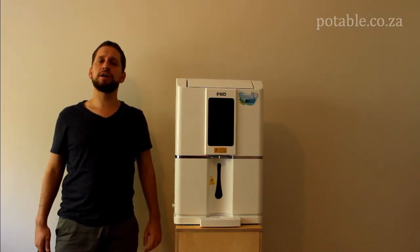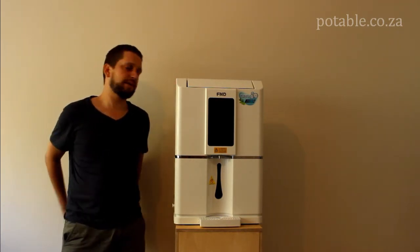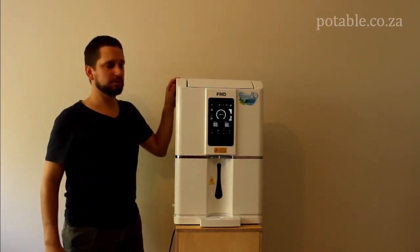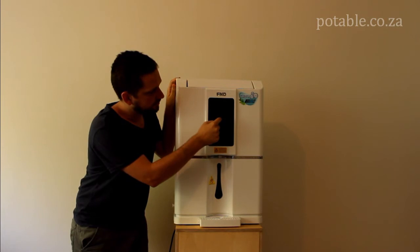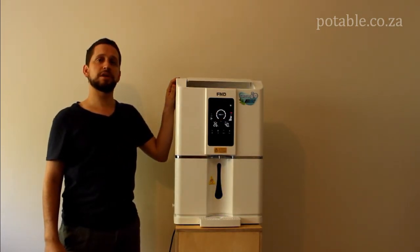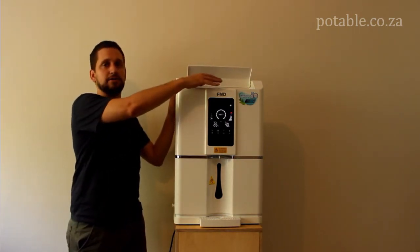Once you have taken your unit out, all that is left to do is turn it on. Take your plug, put it into a wall socket and connect it to the back of the machine. Once you do, you will see that the on and off switch begins to flicker. Simply push the button to turn it on. You will notice that it immediately starts to produce water from air by sucking in air from the back and releasing it out the top.